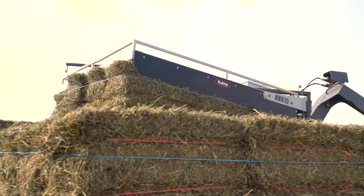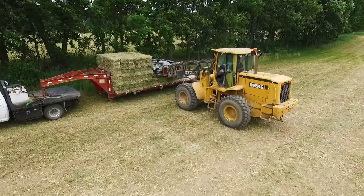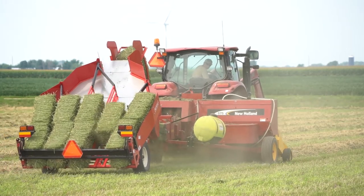With the fully integrated Norton bale handling system, one person can move tons of small square bales in a single day with the ease and efficiency of larger round and square bales.